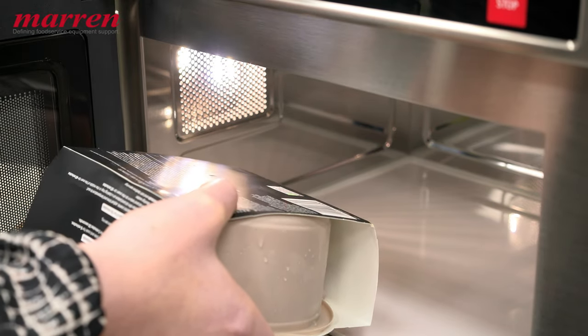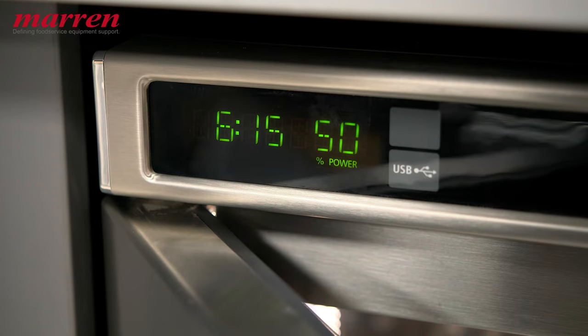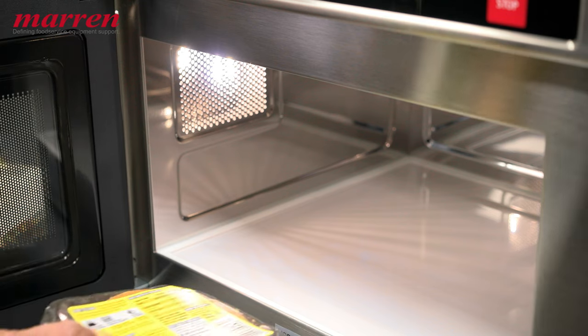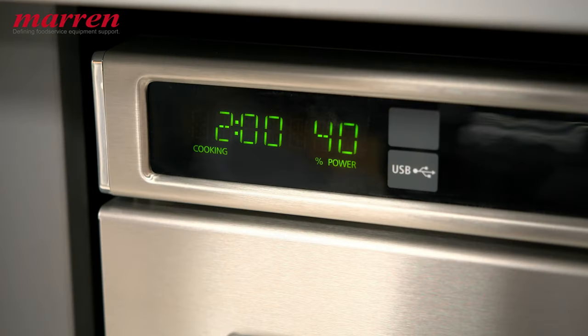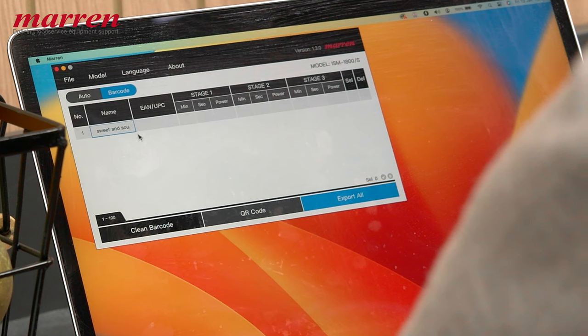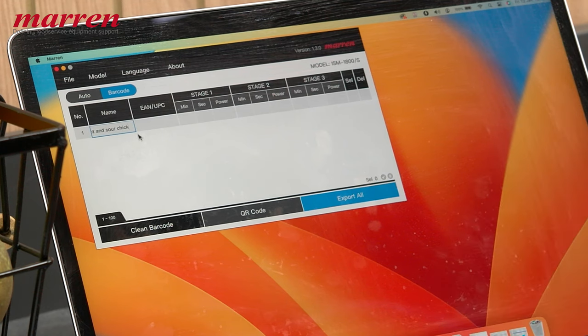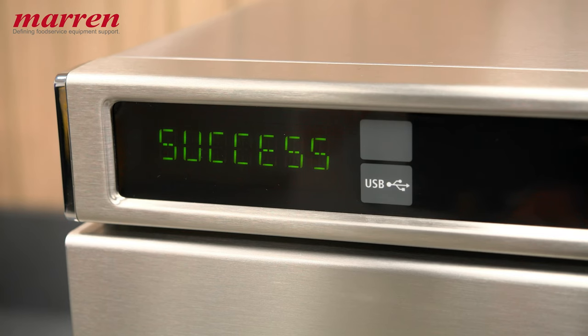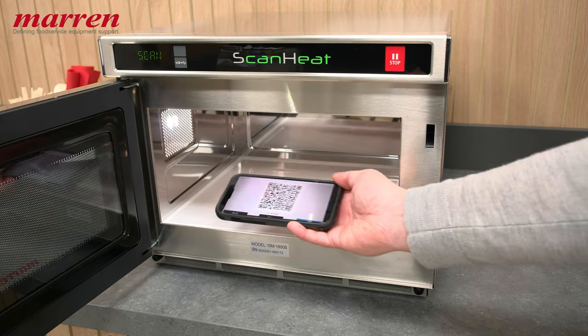What really sets ScanHeat apart is its built-in scanner, a game-changing feature for ultimate ease of cooking. The built-in scanner ensures precision cooking every time, and its tailor-made software can be used to add, edit, or delete barcode menus within a matter of minutes, and can be programmed anywhere in the world through QR codes or USB.